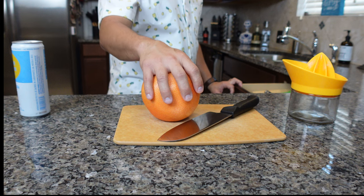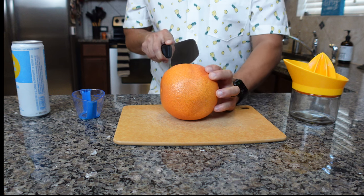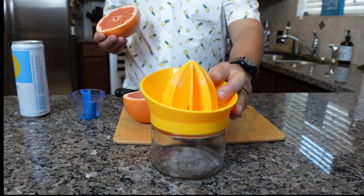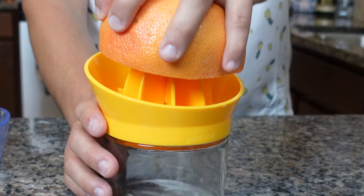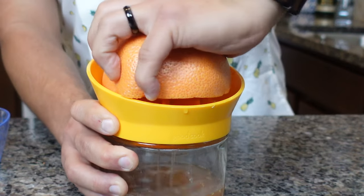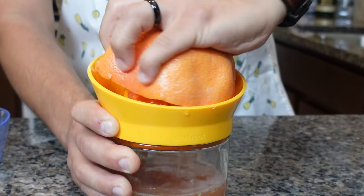All right, let's get into it. The first thing I've got to do is cut into this grapefruit. Make sure you wash your grapefruits before you handle the fruit itself. I'm just going to simply cut it in half — and voila! We have a beautiful grapefruit. I'm going to take this juicer and juice only half of the grapefruit. You can choose to eat the other half, or make more juice if you're making drinks for a party. I'm just going to do half of it for now and save the other half for later.